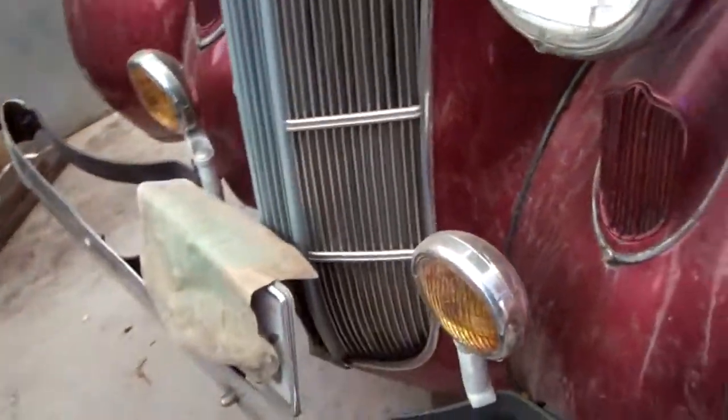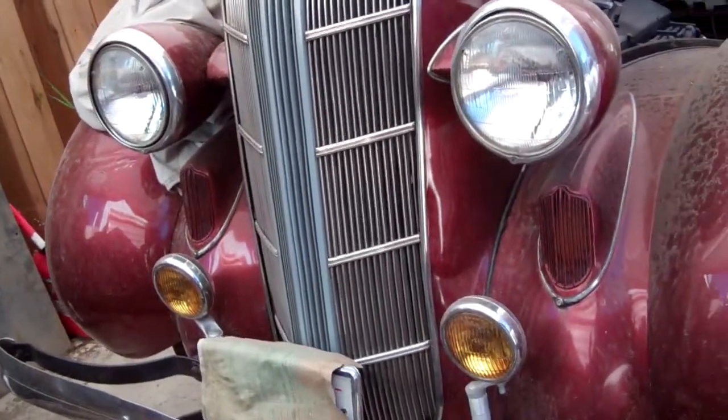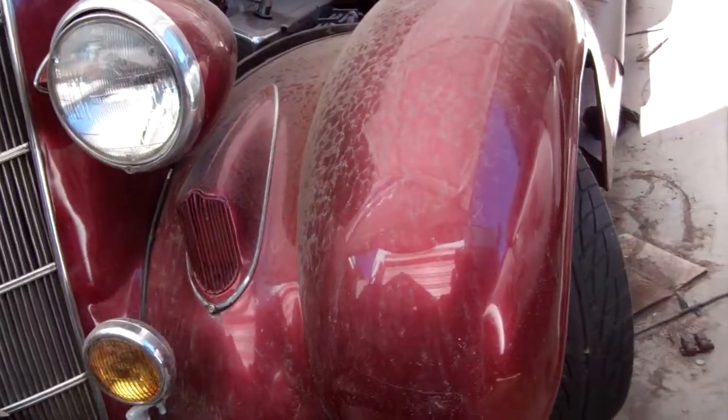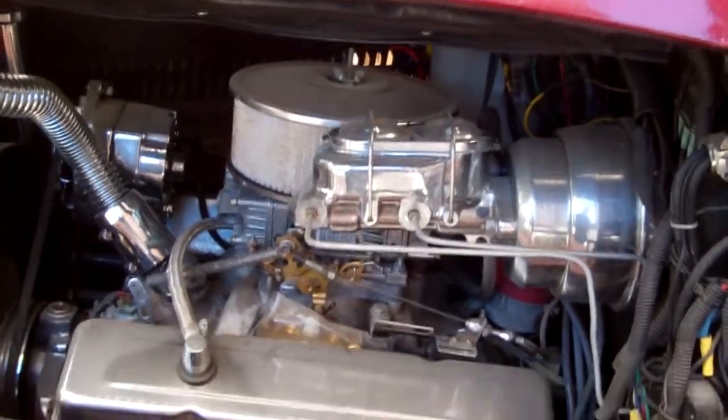Well hello again YouTubers. This is my '36 — it's a Dodge. Used to have a six cylinder in it, stuck a V8. Everything is dirty and dusty.